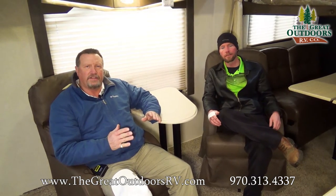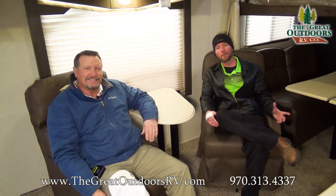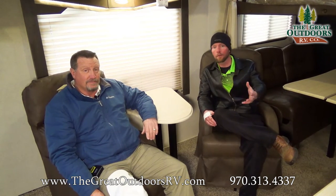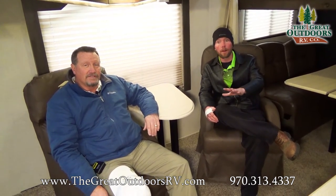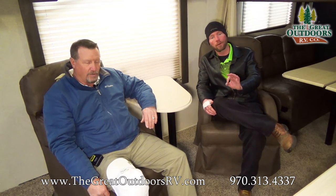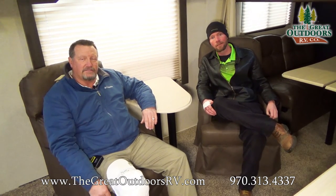Thank you for watching the video of the Stealth 2817G. I'm Gary and I'm Ryan Specht. We are The Great Outdoors RV Company here in Evans, Colorado. Visit us online anytime at TheGreatOutdoorsRV.com. Make sure if you like our video, comment — we're good about replying to those comments. Subscribe to our page and you'll be aware of any new inventory we get in. We're also going to be doing some really cool 360 videos on most of our new inventory, but we'll continue with our traditional walkthrough videos too. Our number is 970-313-4337.